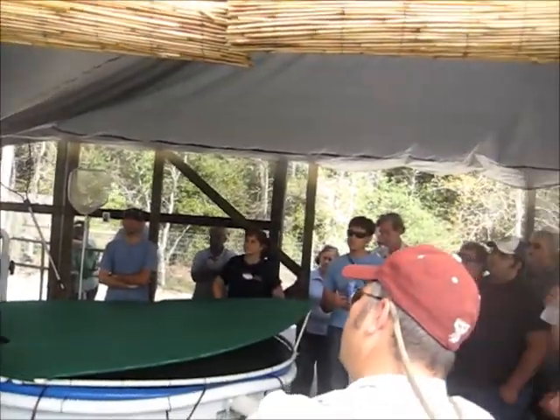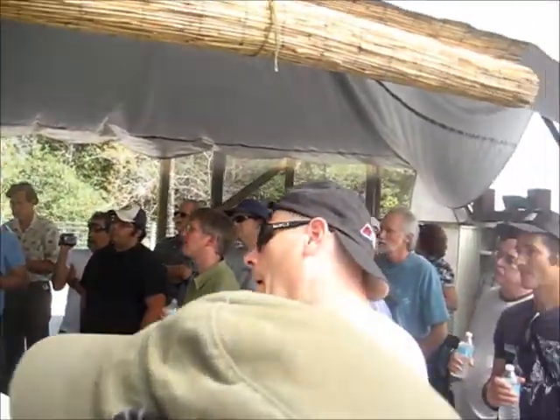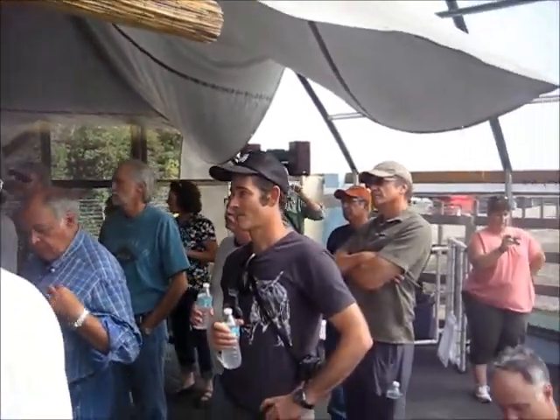Tomatoes are easy to grow in aquaponics. They love aquaponics and they're really, really flavorful.